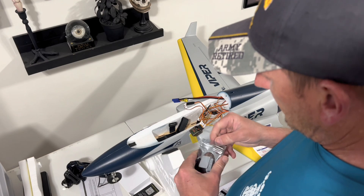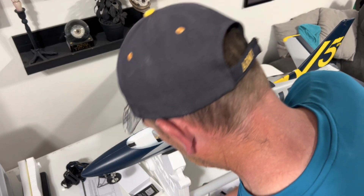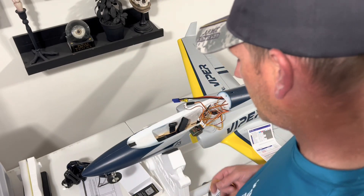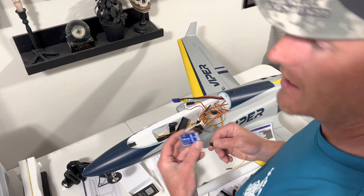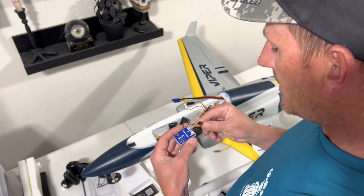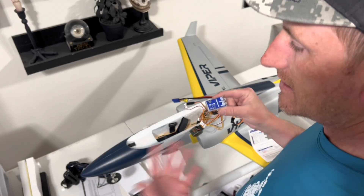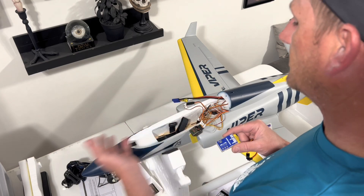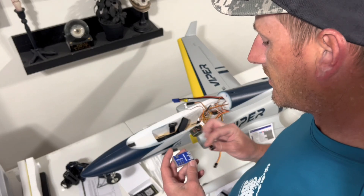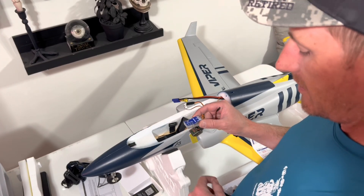These leads go from the gyro to the receiver. They sent a bunch — there are a number of different ways you can use this. You can set up an extra channel on your receiver and transmitter and actually switch modes. This unit has a stability mode like SAFE or Stabilized on Reflex, but we're not going to use that. We're just going to set the mode to normal, which is just the wind-countering aspect.